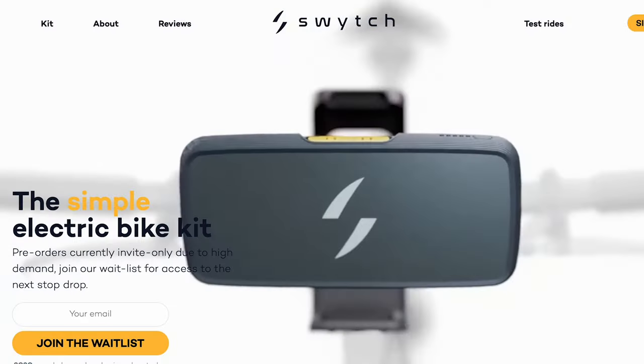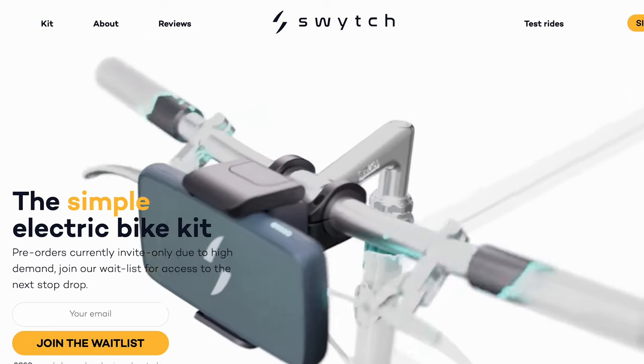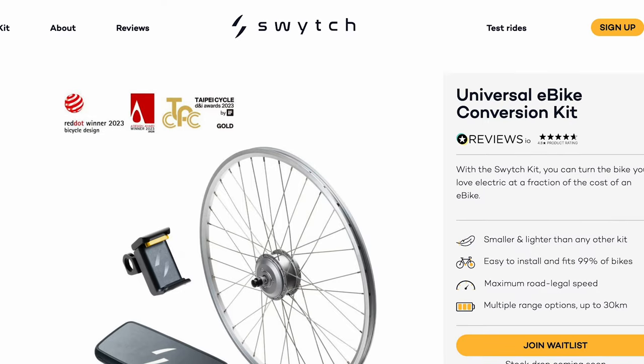It began when Switch reached out to ask if we wanted to test their new e-bike conversion kit. We scanned the website, did some research, and said heck yeah. They proceeded to send us a contract to sign saying we'd need to send the kit back in two weeks. We've been doing gear reviews for years, and while brands will occasionally request gear be sent back, we've never been given a contract with such a short turnaround — one that will seem very comical in just a few moments. It just came across like they weren't sure what they were doing yet.